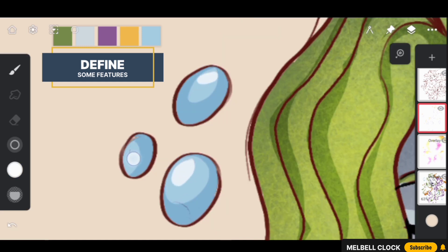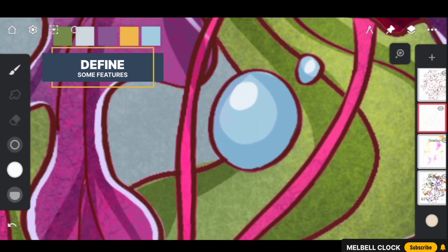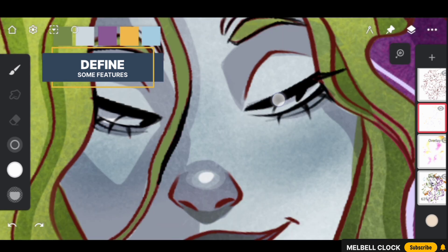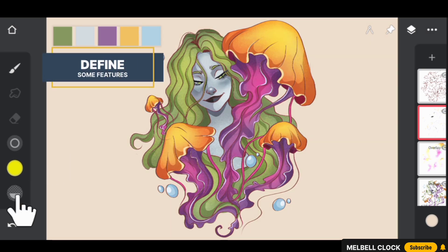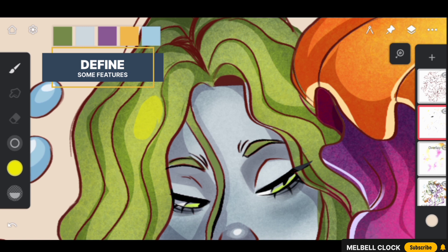Use a whitish color to add shine to the bubbles using solid fill. Add shine to the nose and add white color to the white part of the eyes. Select a greenish color and add it to the lens of the sea girl's eyes. Using reduced opacity of solid fill and the same greenish color, add shine to some of the strands of the sea girl's hair.